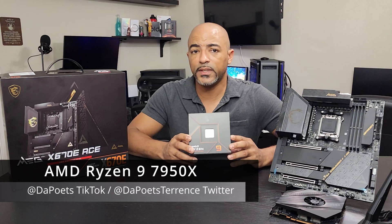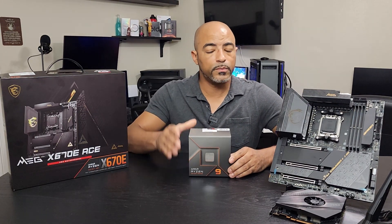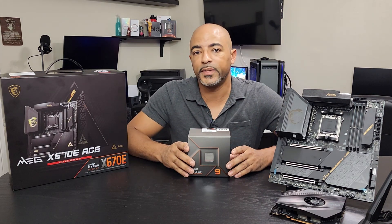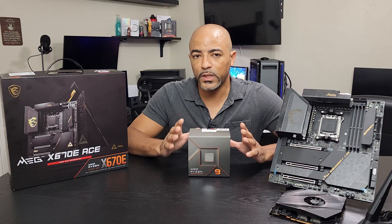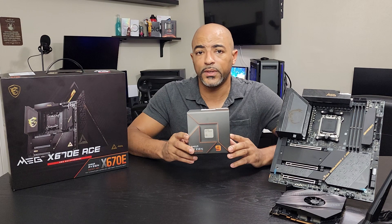It is physically different than the previous AM4 platform. For this motherboard here — please check out my previous YouTube video, I did a full deep-dive unboxing of the MSI MEG X670E ACE motherboard. It's an $800 motherboard, top of the line, and it's definitely worthy of a processor like this.